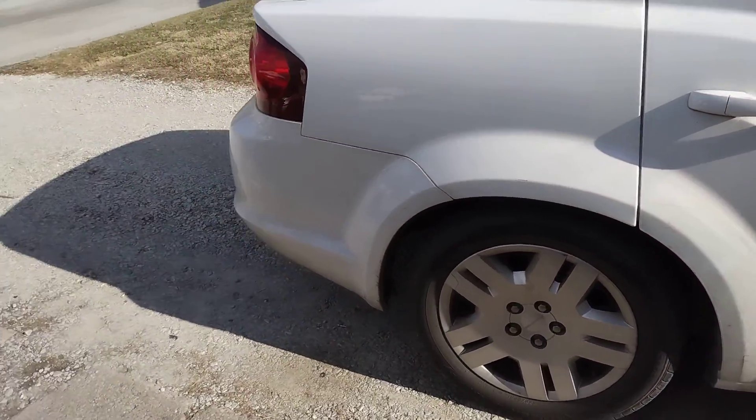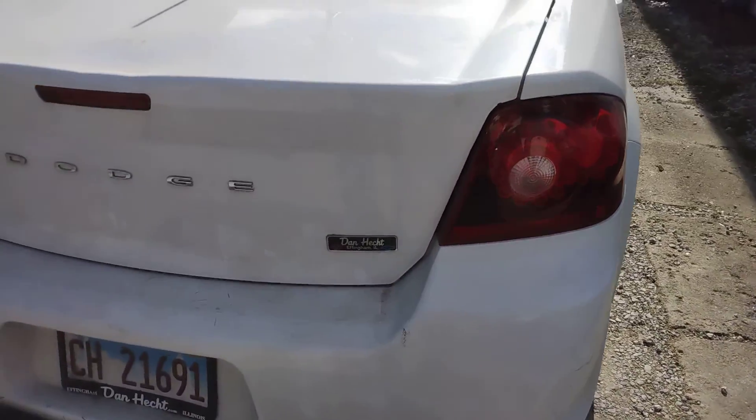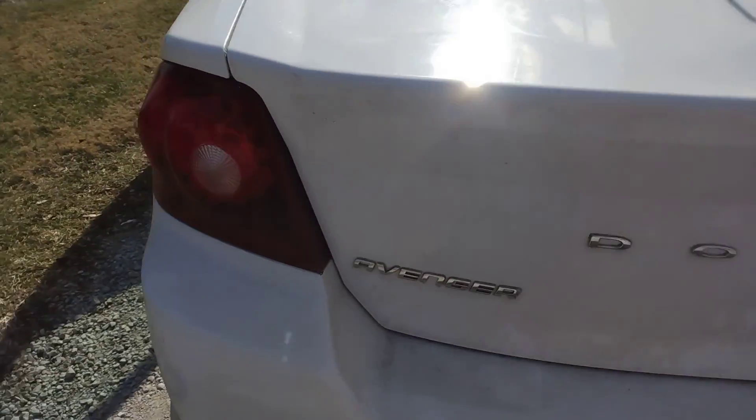One thing I do want to point out: the tail lights on this one are LED, they are not incandescent. The backup light is incandescent, but your third brake light on these — they are LED as well.